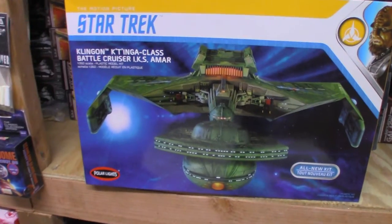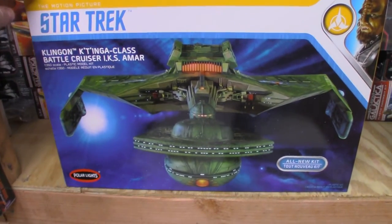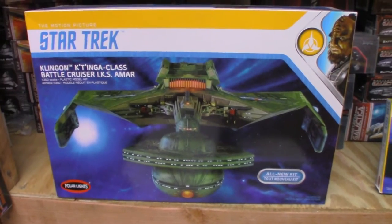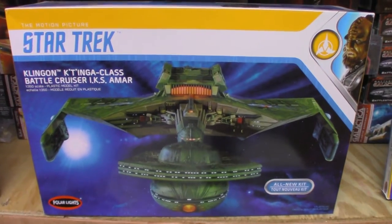I'm going to take a look at Polar Lights' Katinga. This kit is 1:350 scale. It retails around $100 and is available online or at your local hobby shop.